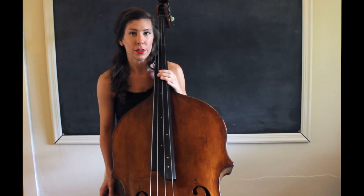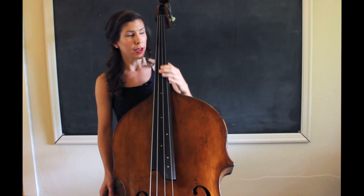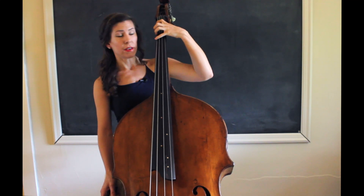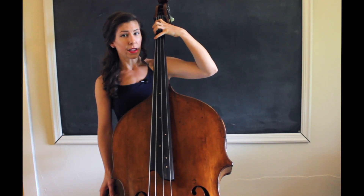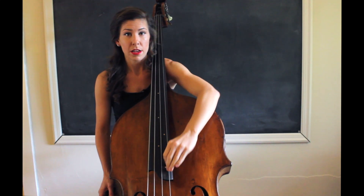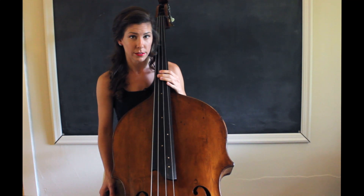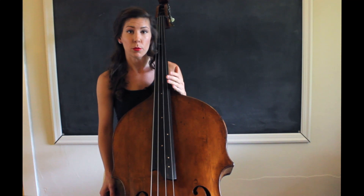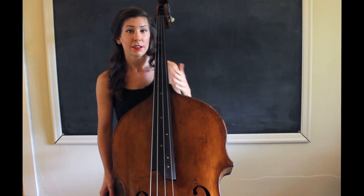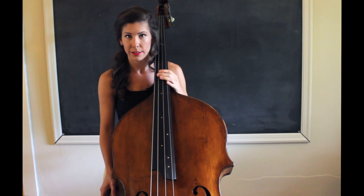This whole thing takes about 10 minutes, so I'm not going to play it for you right now. I usually do about a four-octave scale — if I'm playing F major, I'll start right in half position and go all the way up, so I'm covering a lot of ground. I also have a drone and a metronome on when I do this, so I'm working on my time, working on my intonation, working on my ears — all of that good stuff while I'm still warming up my hand.